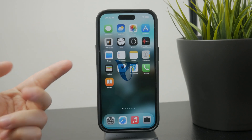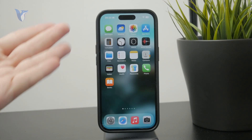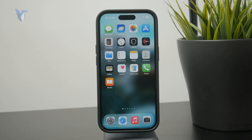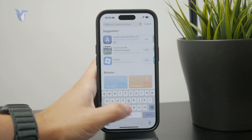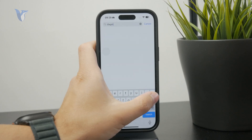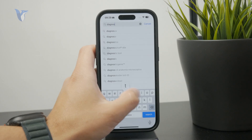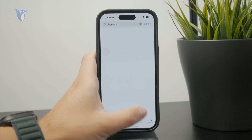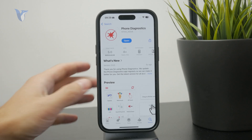How can you control your iPhone with a broken screen? Your phone might have fallen down and cracked. What you can do is go to the App Store and get the iPhone Diagnostics app, which is something not many people are familiar with. There are apps that allow you to check out the functionality of your phone.